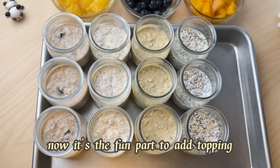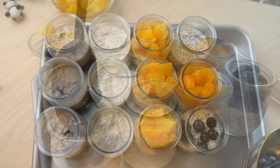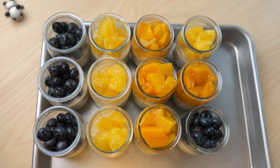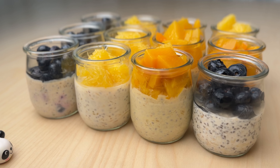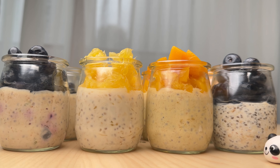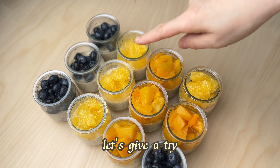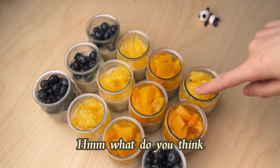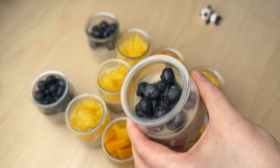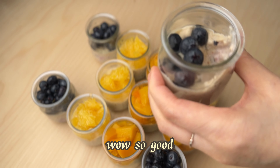Now it's the fun part — adding the topping! Let's give it a try. Mmm, what do you think? Blueberry — wow, so good!